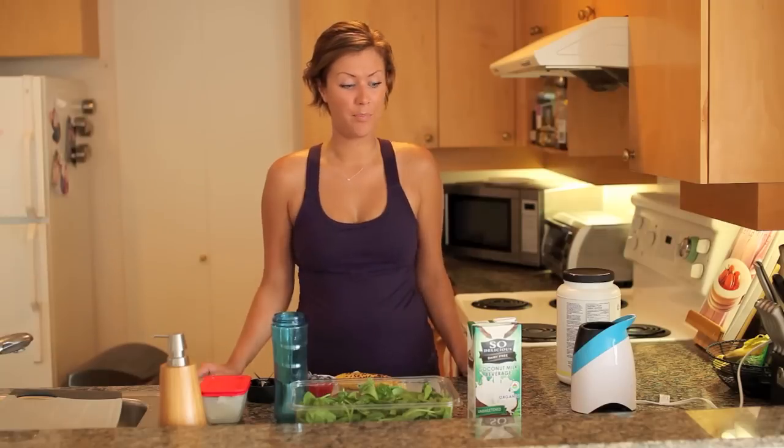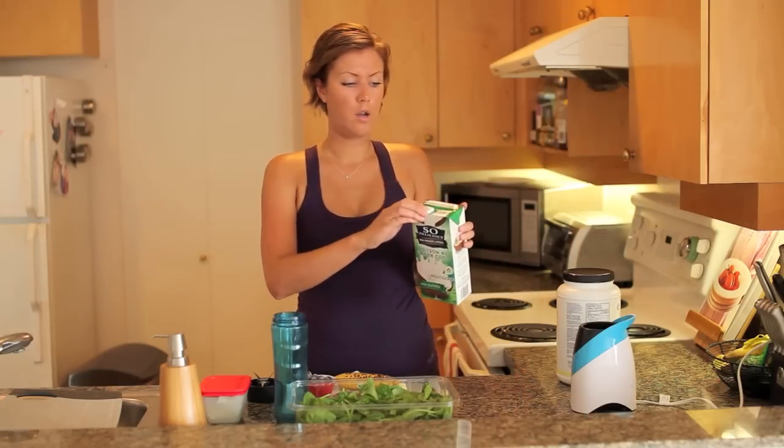Hi guys, I just finished a workout with Jade and I'm gonna make myself a protein shake. I thought I would share with you what I usually put in them. I start with coconut milk.